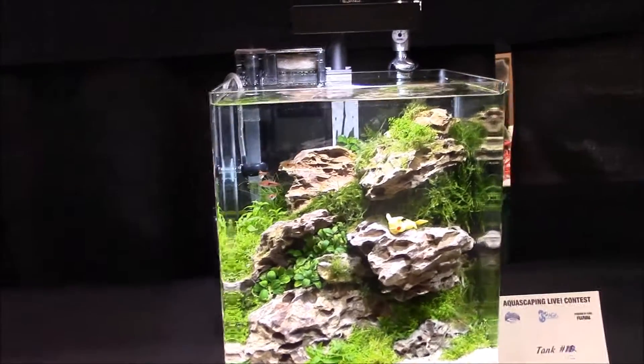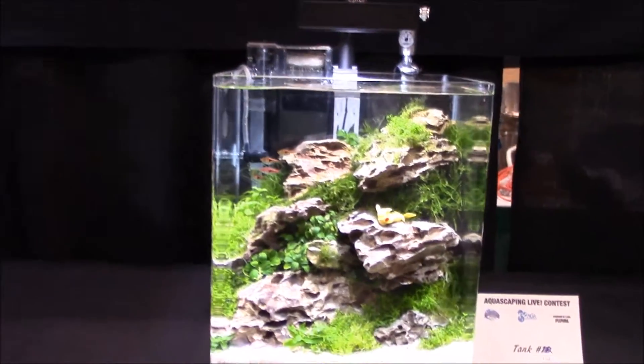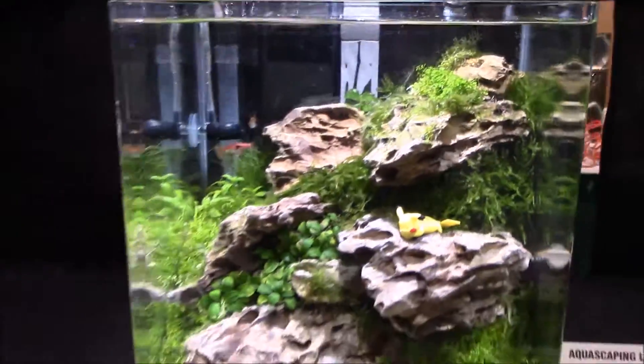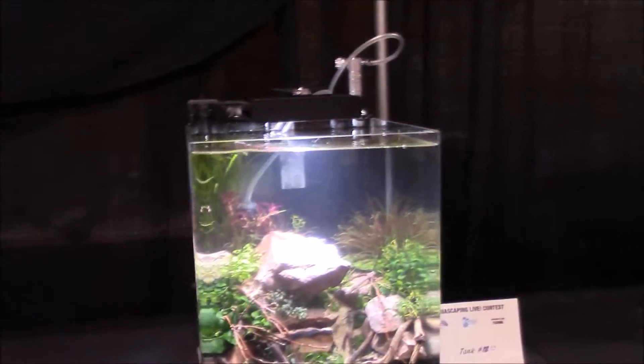Then we've got the mighty Pokémon tank — looks like someone stole the Pikachu from the top. There were two Pikachus in here but one is gone. Really nice setup — these are amazing looking things.